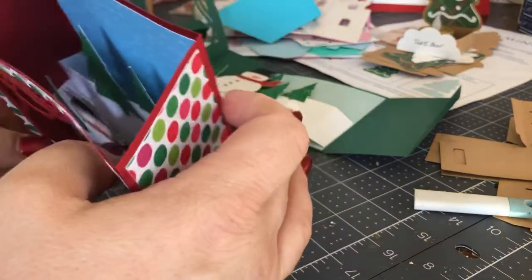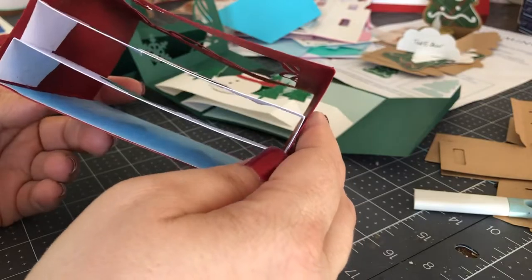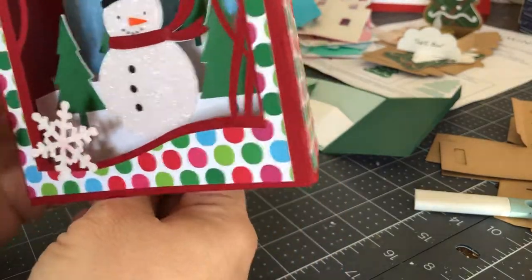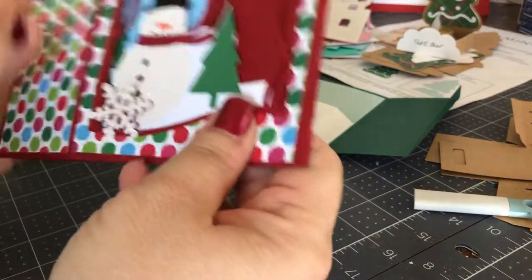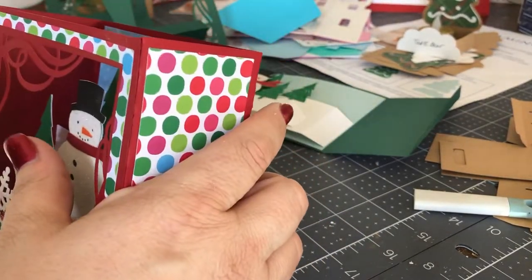Basically it's a box — it's a lot like the box cards we've been doing. It's a box with two inserts here, you see? And it's super simple to put together. I want to just show you how I do that.